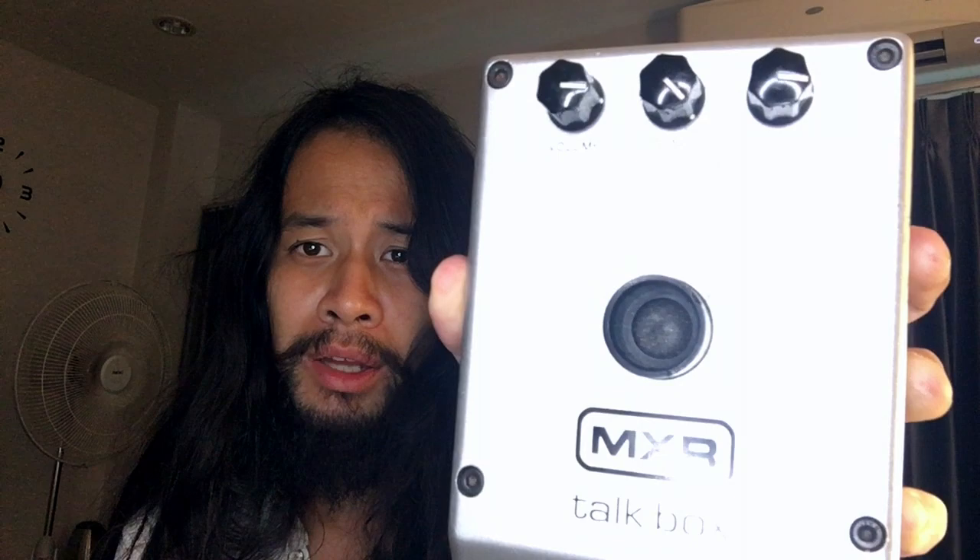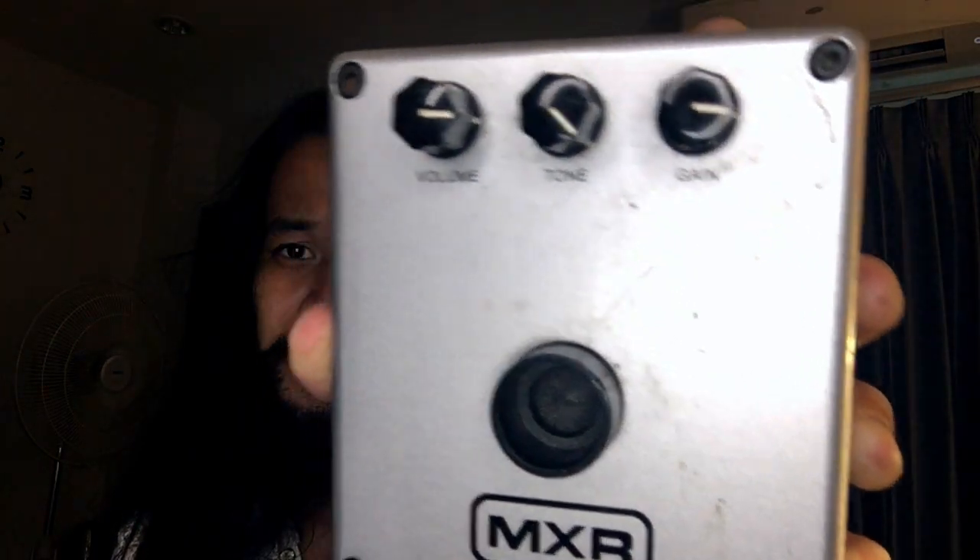This is the MXR TalkBox. It has seen some battles, as you can see. It's been on tour with me for the last five years through Asia. And it is a very useful, cool thing. It sounds kind of like a wah pedal, but it's not a wah pedal.